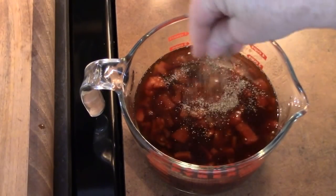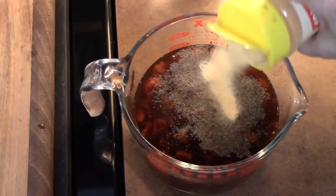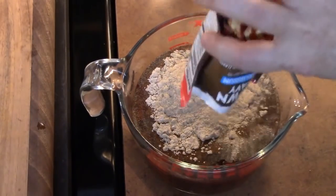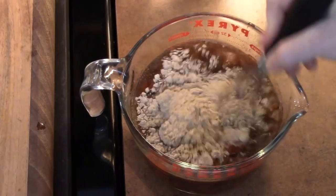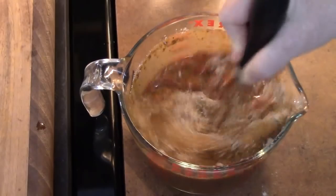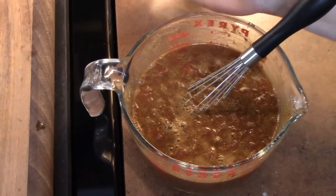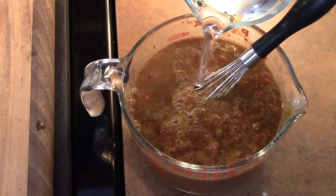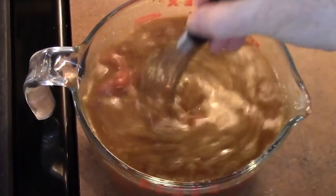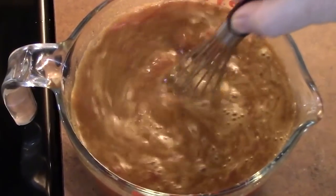Quarter teaspoon of black pepper, quarter teaspoon of garlic powder, and two packages of brown gravy — we're just going to whisk this together. It smells delicious! I'm going to add one cup of water, stir that again, and pour it all over our potatoes, carrots, celery, and onions.